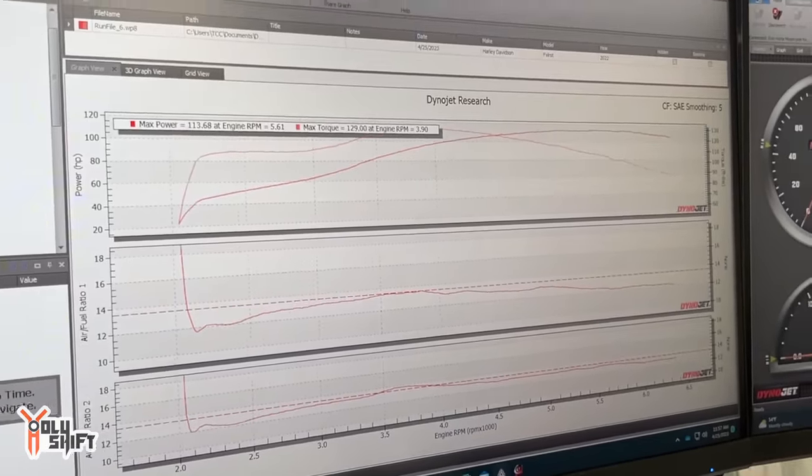So those are the raw, uncorrected horsepower and torque numbers — this is what the bike is actually putting out right now. When we go into corrected, it takes the atmosphere, humidity, and temperature of this building into effect. Those are your real-world numbers. It's a formula. So we're at 118 horsepower and 134.5 torque.